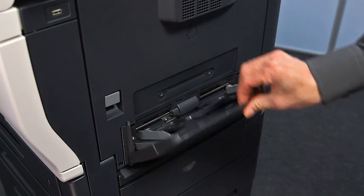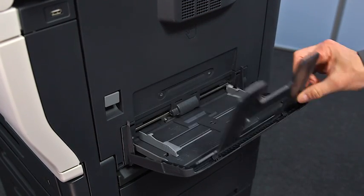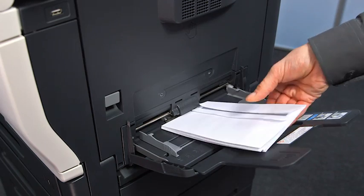Using the manual feed tray, you can feed special materials into the system, for example envelopes.